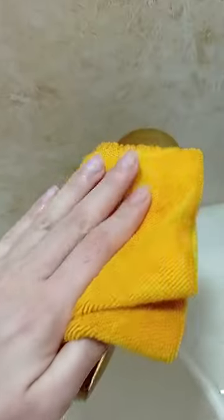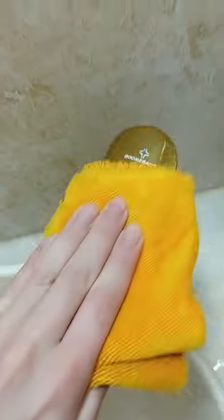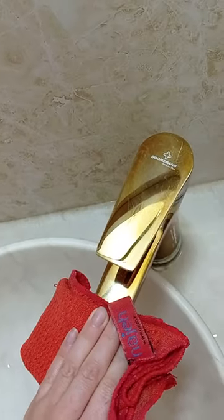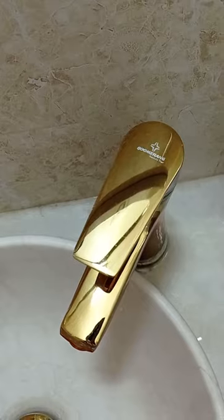Finally, we clean the taps with a wet towel and dry towel. You can try this method on any series of your faucets, and after some time all the deposits on the faucets will disappear.